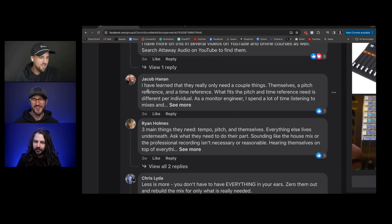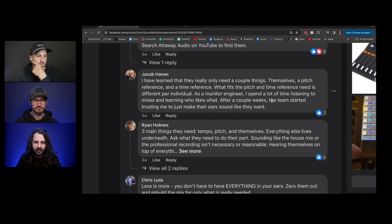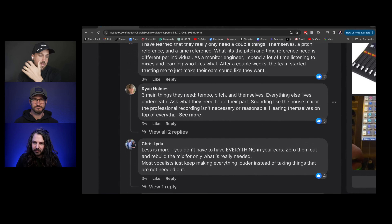Jacob Hanan says: 'I have learned they only need a couple of things — pitch reference and time reference.' He spends a lot of time listening to mixes and learning who likes what, and after a couple of weeks, the team starts trusting him to adjust their ears. Ryan agrees: tempo, pitch, and themselves — that's what they need.